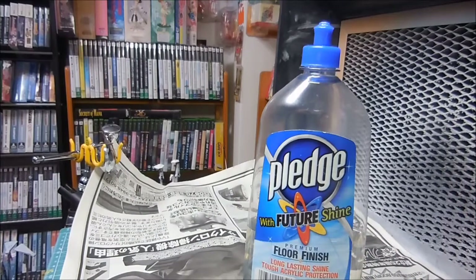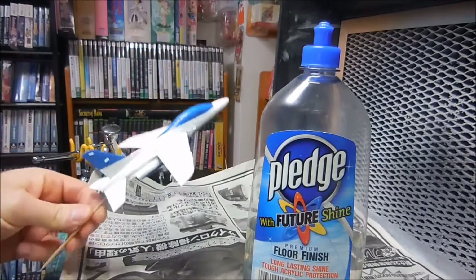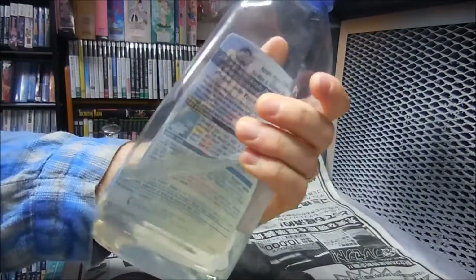What I'm going to do next is give the Blue Impulse a clear coat of Future. Now this is an older bottle - it doesn't look like this anymore - but I've had this for several years.